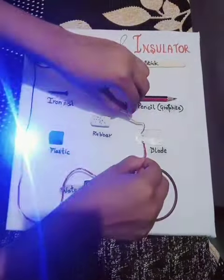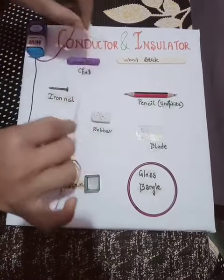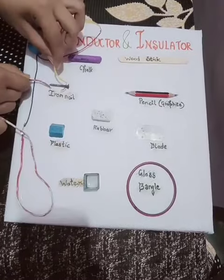Blade is made up of stainless steel and it is a conductor. Glass bangle is an insulator. Rubber is also an insulator. Chalk is also an insulator. Iron nail is a conductor — as you can see, the bulb is glowing.